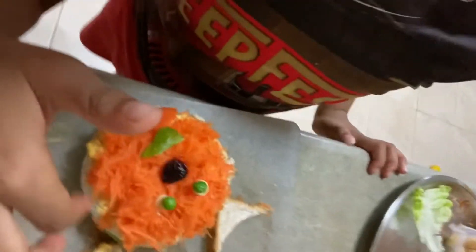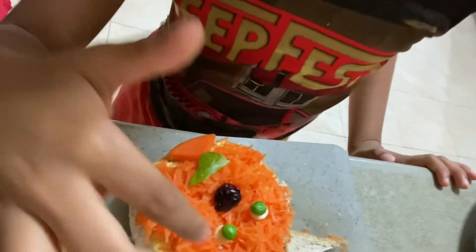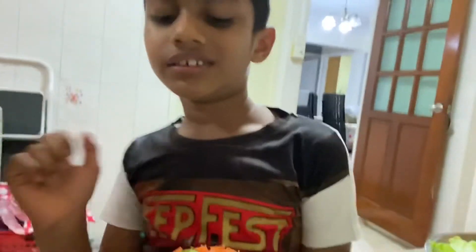I made a dog. Oh, you made a dog? What is that? It's a dog-shaped sandwich. Okay. How did you make it? Can you describe?